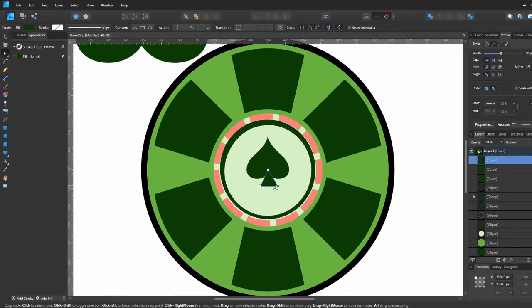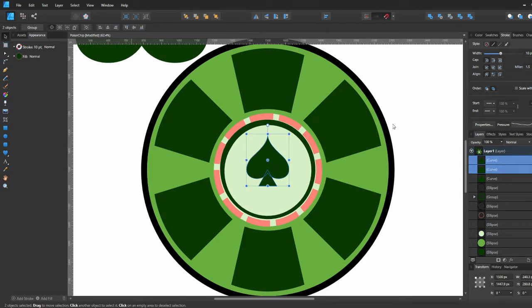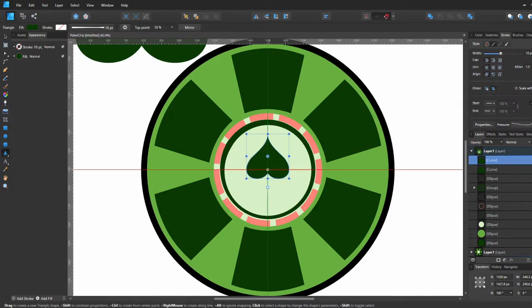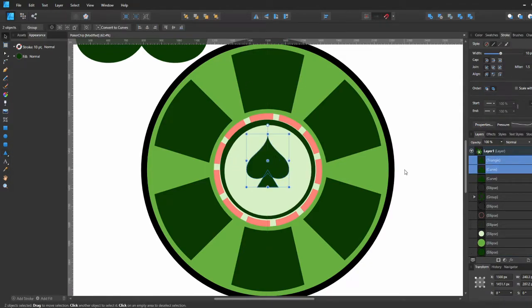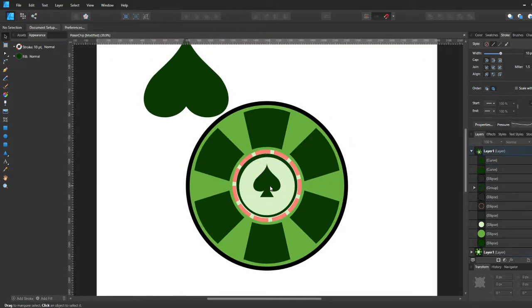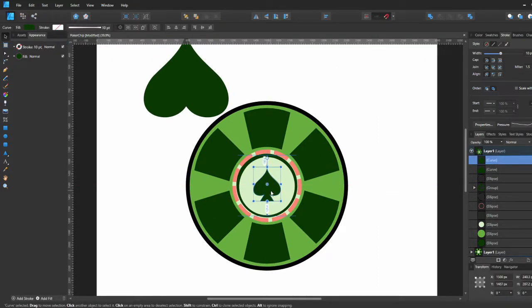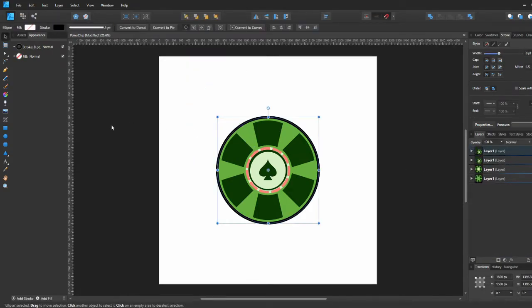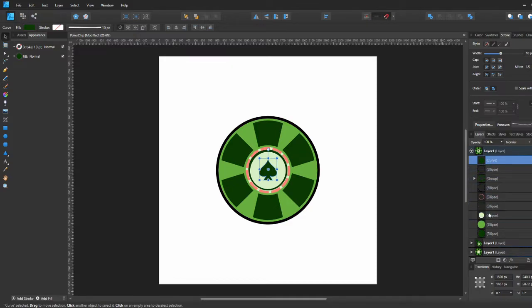We'll go ahead and do that, then make a triangle and put it in the center of the spade shape. We'll grab all these shapes and add them together to make one shape instead of two separate ones. Then we put it in the middle of the chip and move it a little bit higher for optical balance.